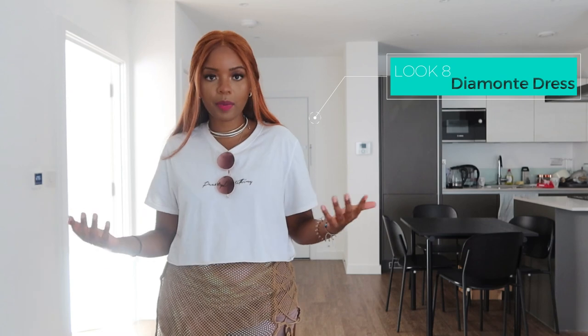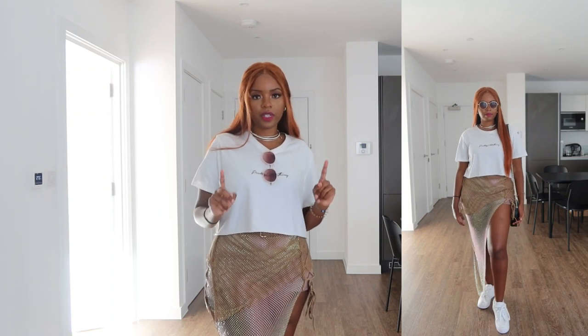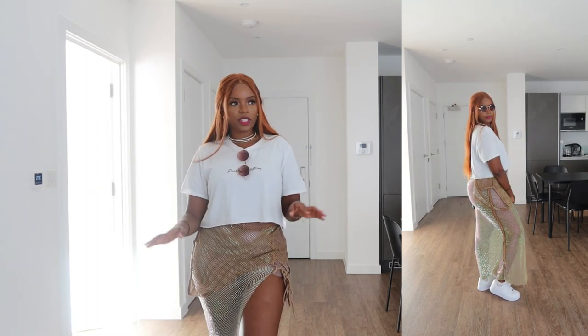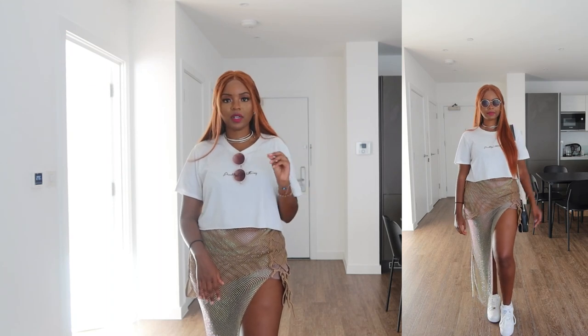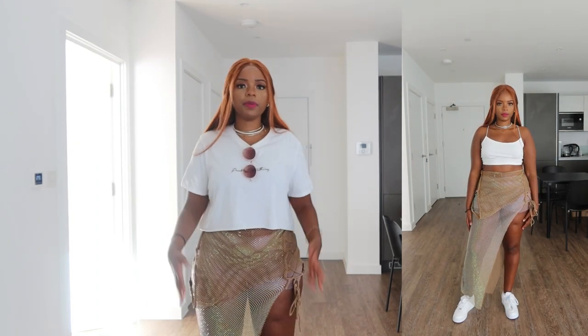This is a good option for those who have fancy formal sequin dresses they want to reuse and upcycle. I also wanted to include this mesh diamante dress — it's not quite sequin style, but it has that glittery effect you might feel intimidated to wear outside of a formal event or the beach. I wanted to show you can make it casual enough to wear day-to-day or to concerts and festivals. I've got a beach cover-up in a mesh diamante format — I've restyled this in so many different ways, so I'll link the previous videos.